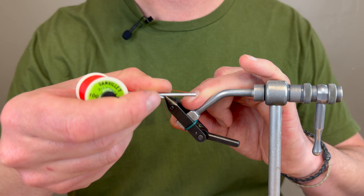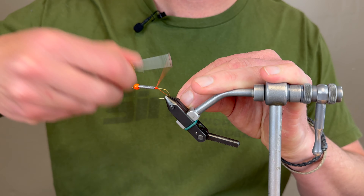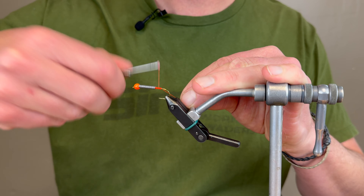Hey everyone, this is Shane from Mossy Creek Fly Fishing. Today I'm going to show you how to tie a little variation of a tequila fly.